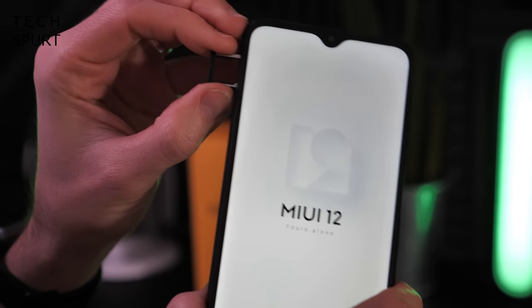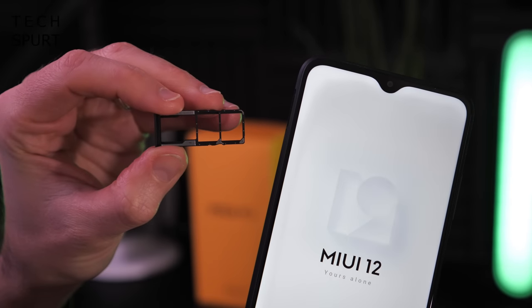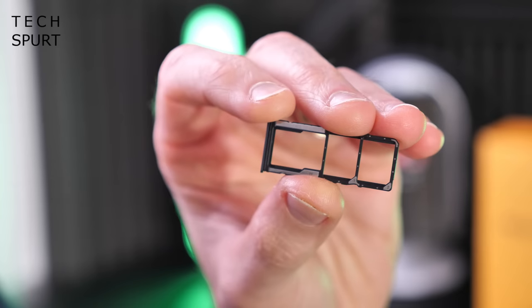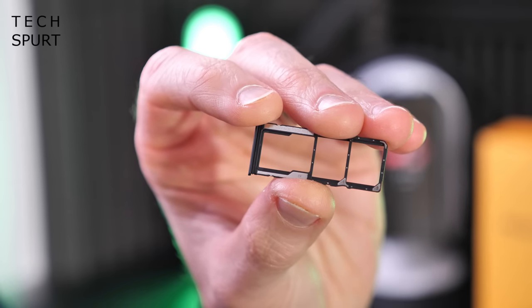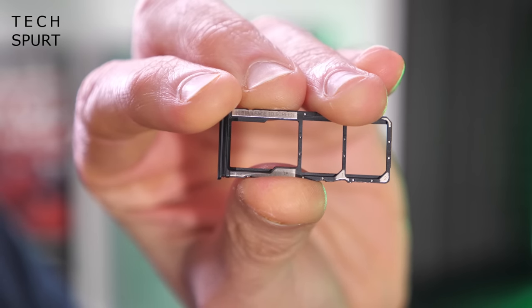Good news on the SIM tray: not only do you have a dual SIM setup, but there's also space for a microSD memory card — up to 512 gigs supported — to expand the 64 or 128 gigs of onboard storage depending on which model you grab.